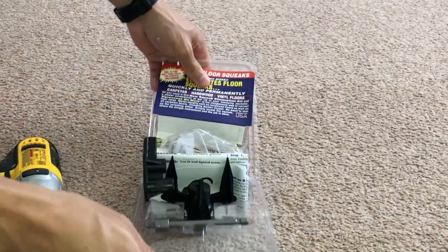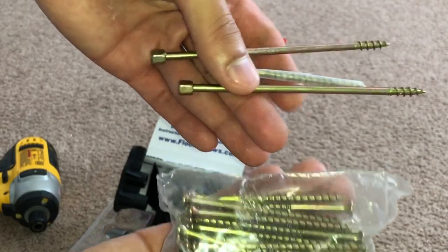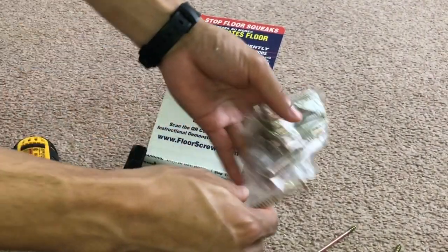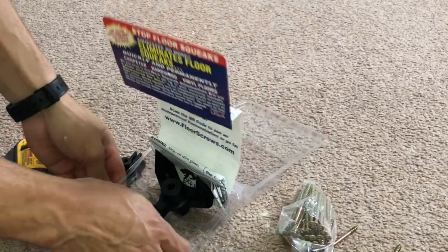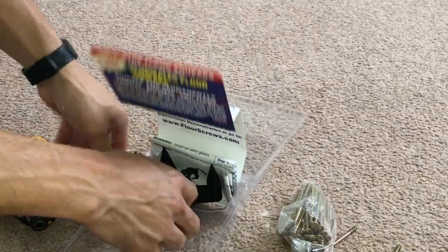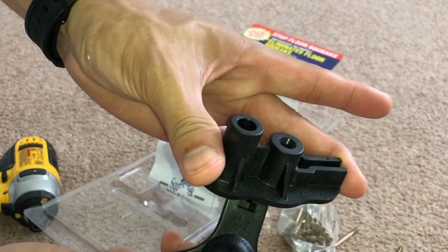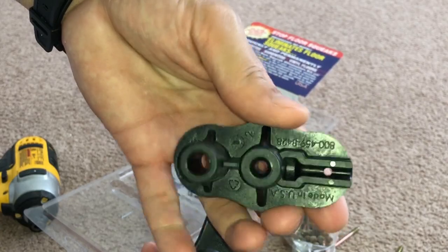Here's what it looks like when you open up your kit — this is what you can expect. You get about 50 of these screws that break off at a certain point. You get some test screws that help you find the joist, and you get these different platforms. The one with the tripod is the one for the carpet and the flat one is designed for hardwood floors or vinyl floors.